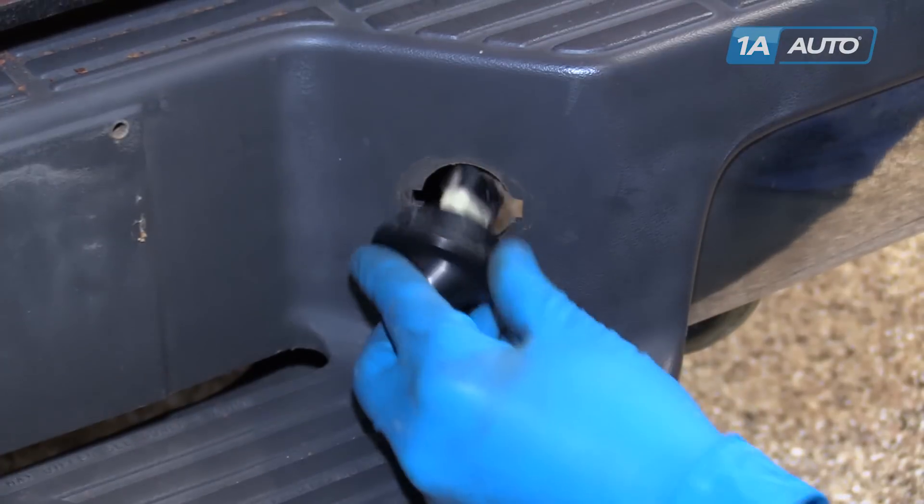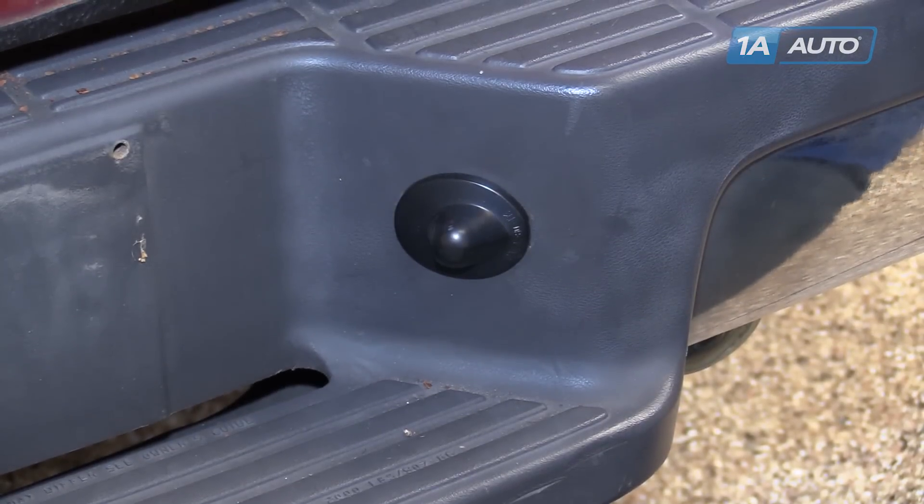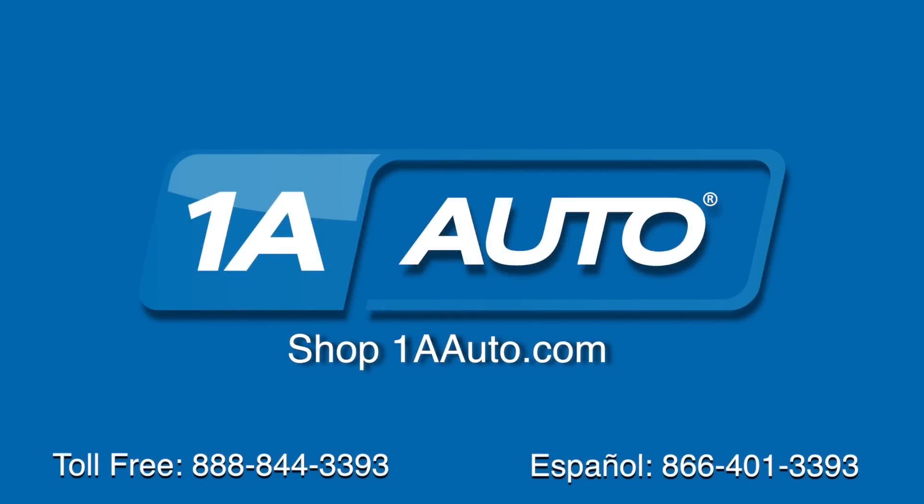Line up the tabs with the slots in the bumper and press it in until it clicks. Thanks for tuning in. We hope this video helped you out. Next time you need parts for your car, please visit 1AAuto.com. Also check out our other helpful how-to as well as diagnosis videos.